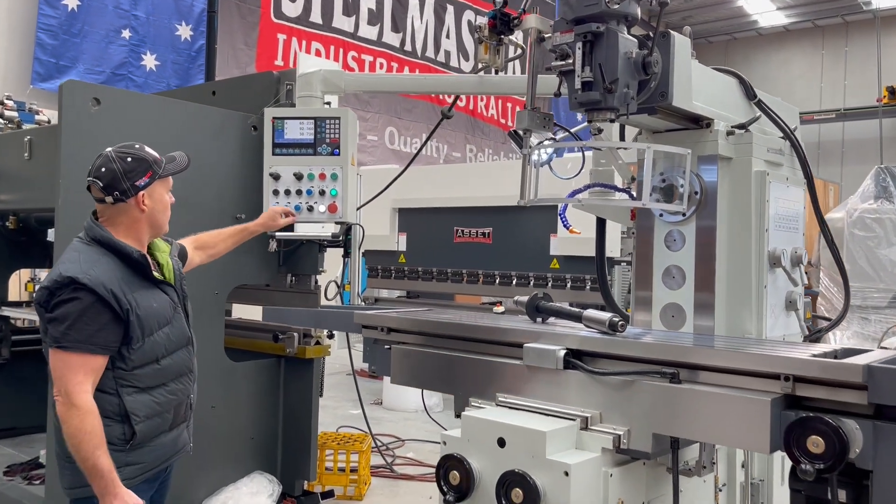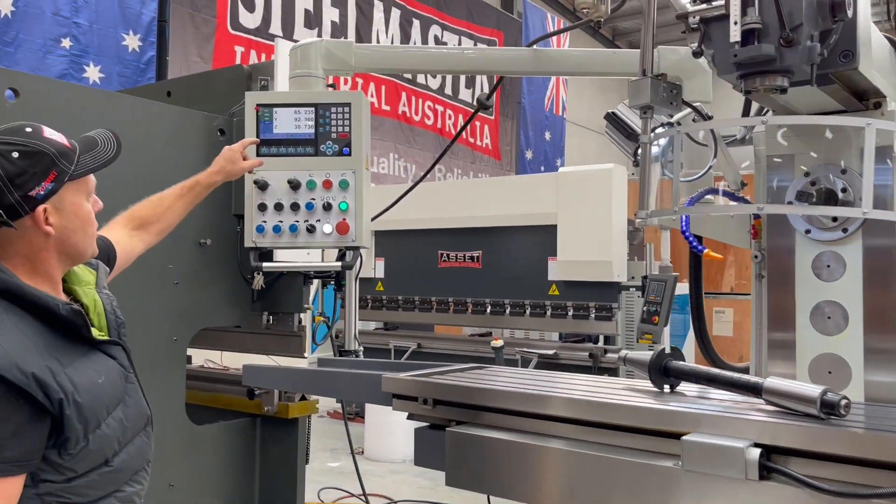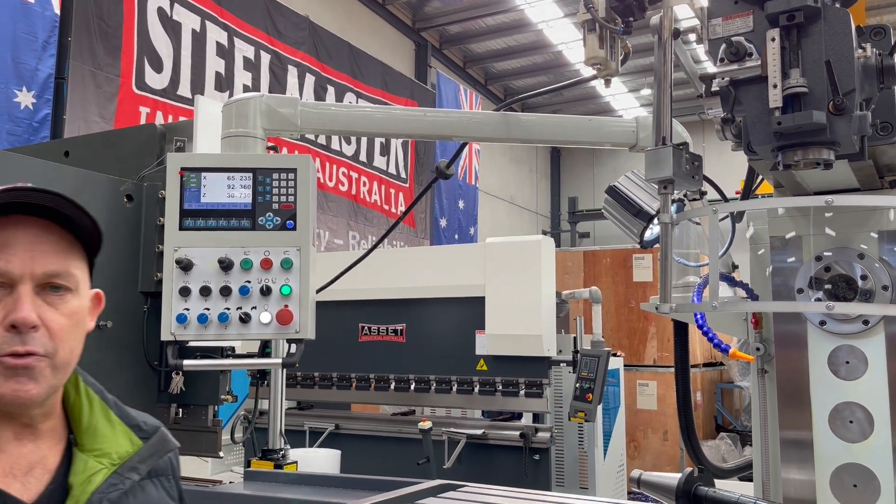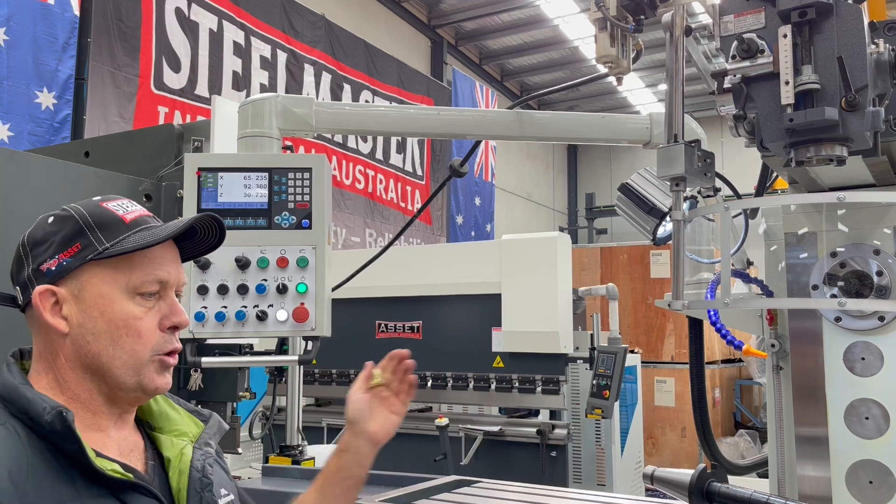Over here on this side, we've got a three-axis readout — X, Y and Z. In the X-axis, it's 1100mm long feeding, so it's got huge capacities.